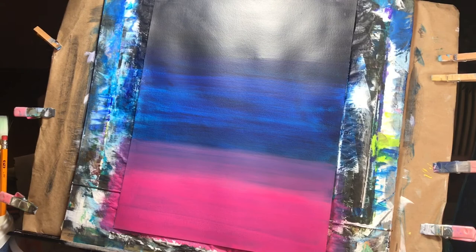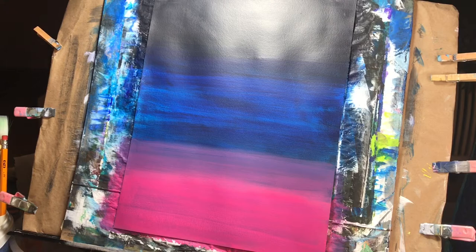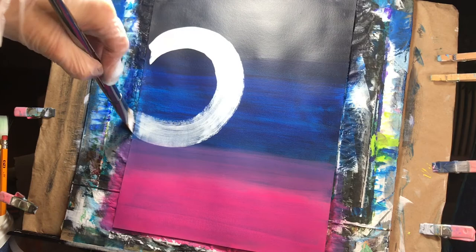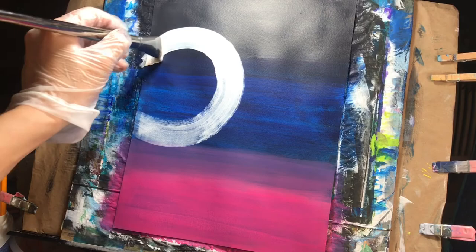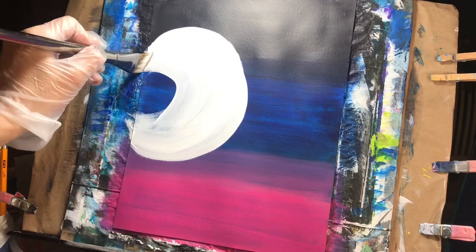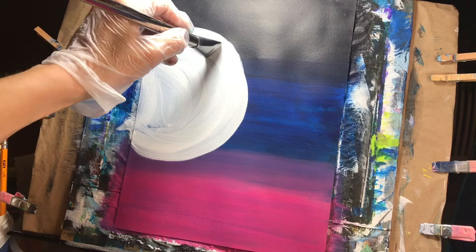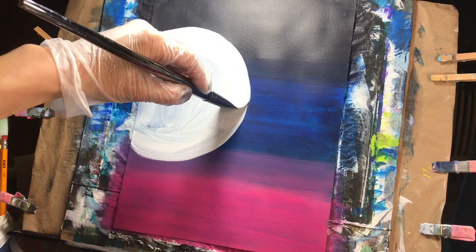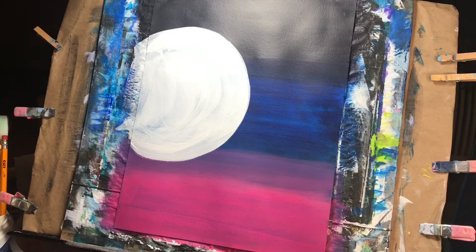Now we're going to paint our moon. Make sure you have plenty of white and that your paintbrush is thoroughly cleaned. We're going to use the same paintbrush with a little bit of white. We're going to draw our moon essentially from around here and down and around. I want it to actually be a little bit bigger than that, so we're just going to draw this in again a little bit bigger, just like that. Then just fill it in — it doesn't have to be perfect because the moon is not perfect.